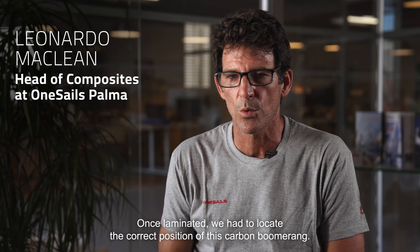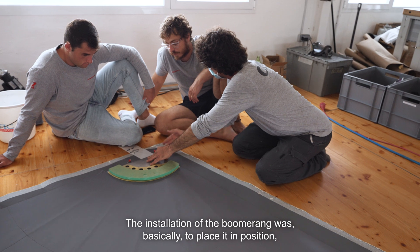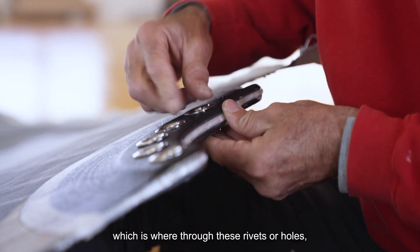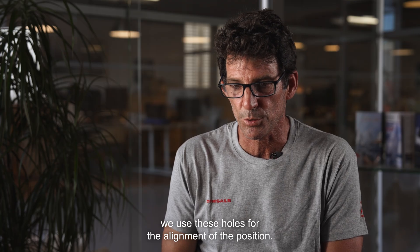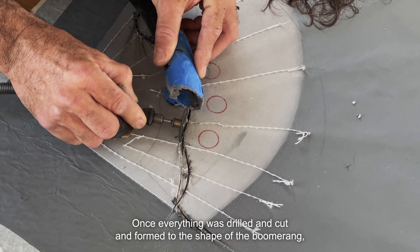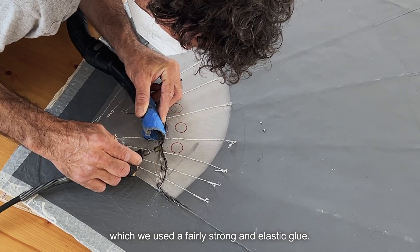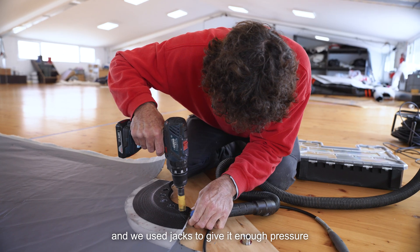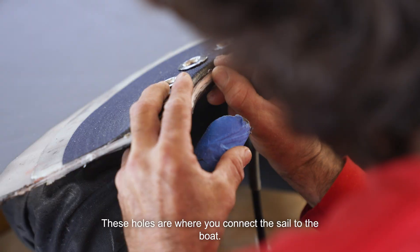We laminated the fingers on the rails and once positioned we moulded the correct position of the carbon boomerang. The installation involved fixing the position, making a notch for the rails, passing the re-inforcements, and using alignment husks for position. Once it was all cut and formed in the shape of the boomerang, we applied the material — a very strong and elastic adhesive. We put holes to align it and used clamps to give enough pressure so it would bond well. The holes that remain are where you connect the clew to the boat.